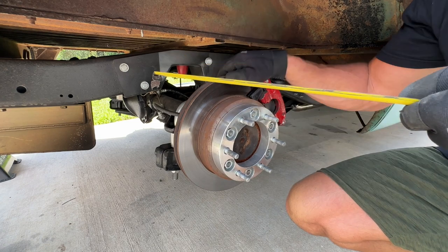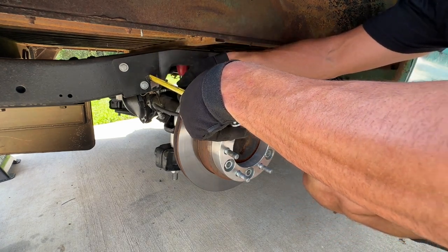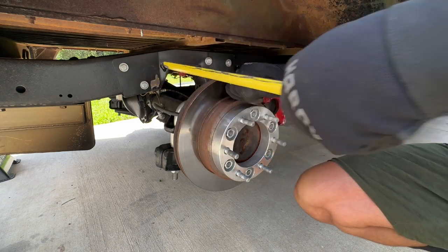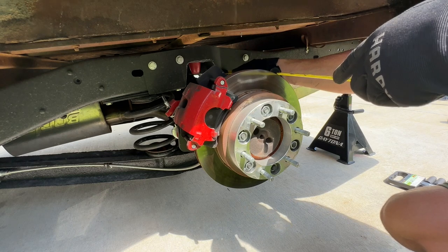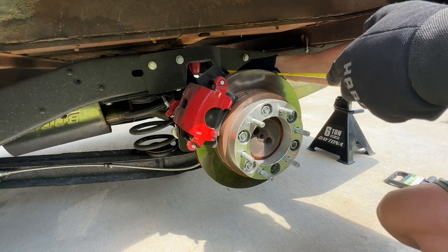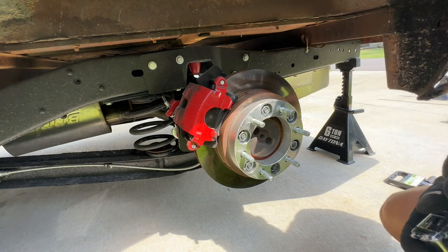I think the rotor is going to be probably the best spot to take a measurement. I'll come right behind here — the outside is 12 and a half inches to the outside of the rotor. Let's check the other side. So we took a measurement from the back — it's 12 and a half. So what the hell? I thought that was for sure going to be it.